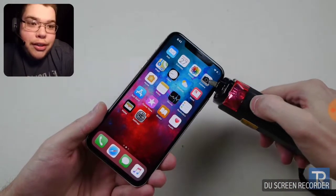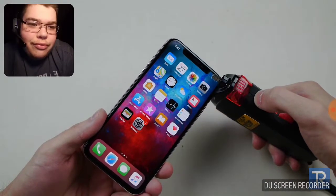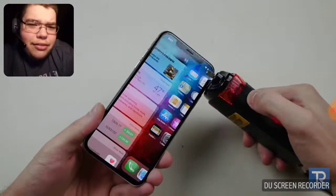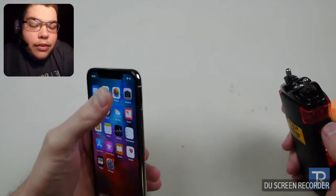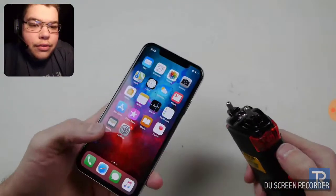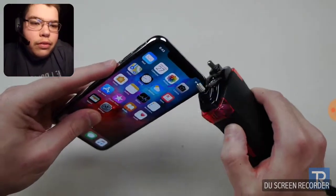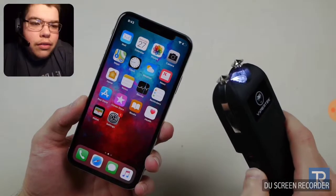I thought I shocked them for a second. Nothing. Still 29% — I don't know if it's not reaching it or what. Let's go ahead and try a different taser.